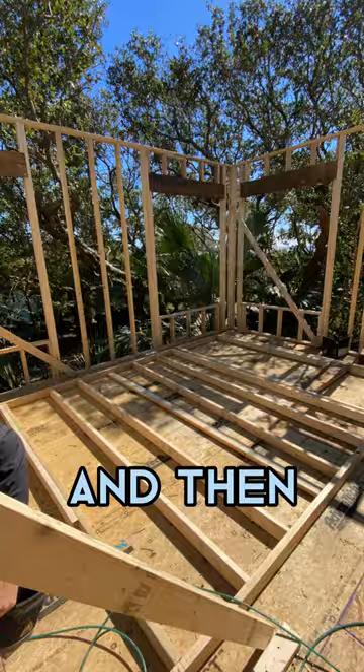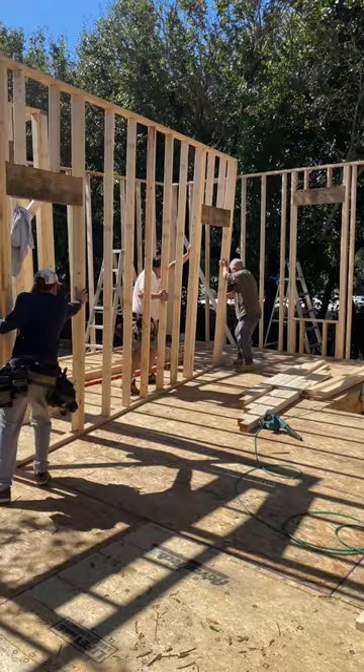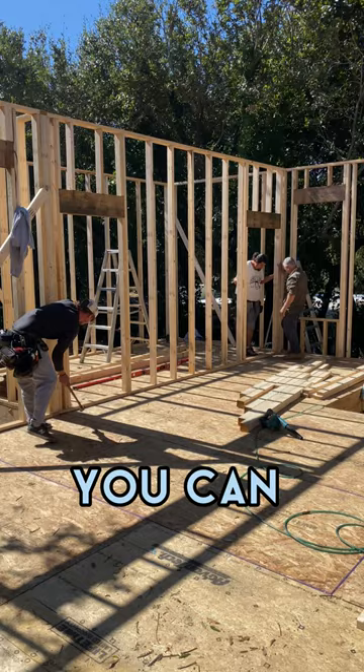Not every wall can be built exactly where it's gonna go. Some of them you have to build elsewhere and then move it into place. Once you have it in the right spot, you can go ahead and nail it.